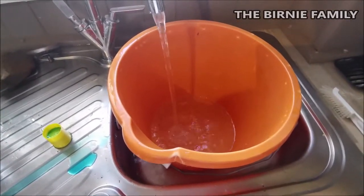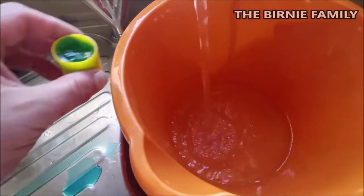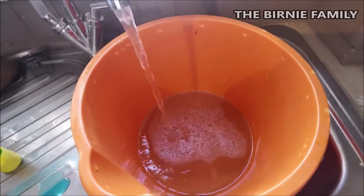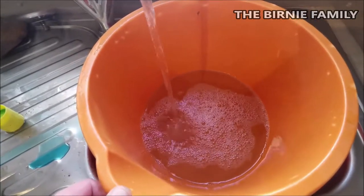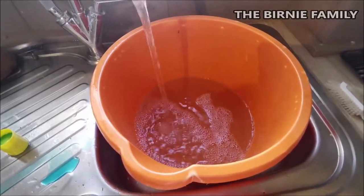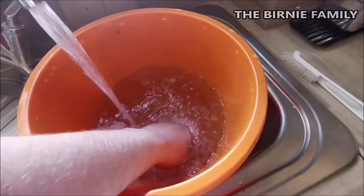Now let's get the fresh water in. What we're going to do is add a little drop of tap safe to make the tap water safe for the fish - that's all we need. Over the years we've really just taken the advice of the guys at the aquarium which we're going to visit today. Stick with the guys that know what they're doing. You want the water to be lukewarm going in - not too hot.